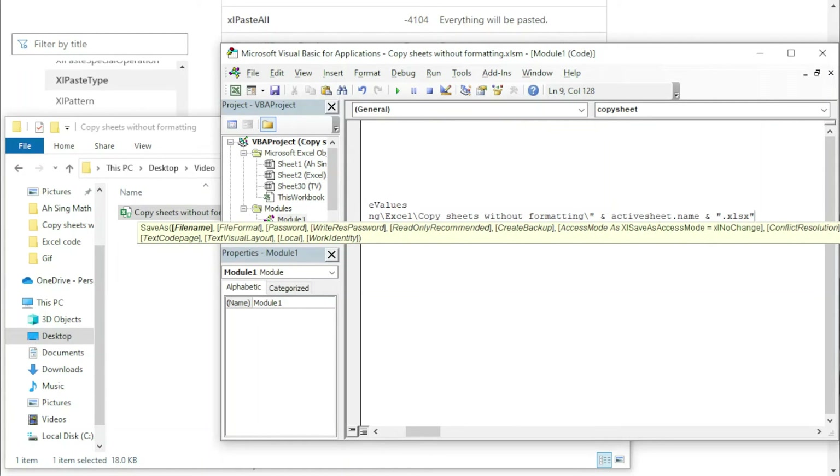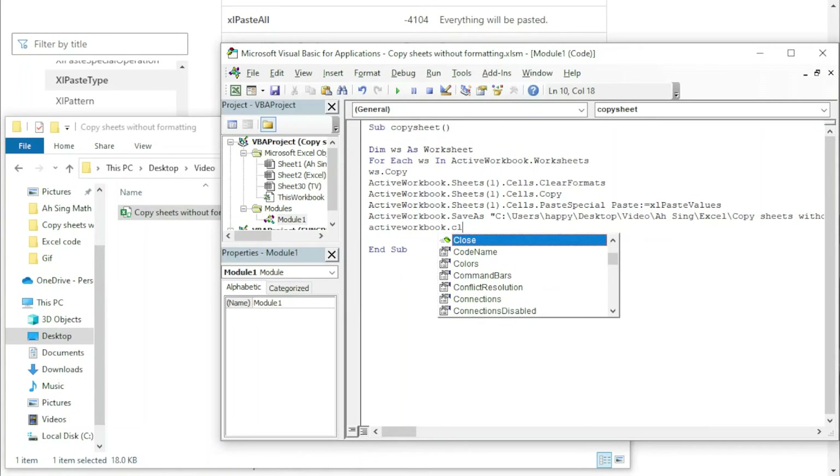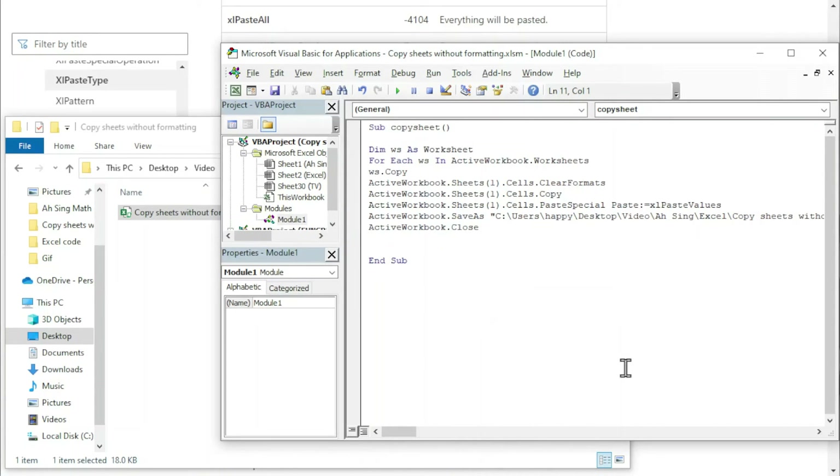Next, press Enter and we should close this workbook. So type ActiveWorkbook.Close, since we don't want to keep all the files open. We should close every file after it has been saved. Then we have Next to proceed to the next worksheet in the loop.